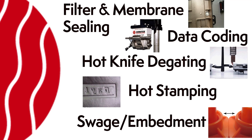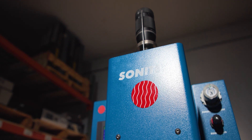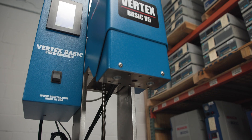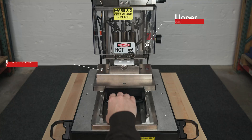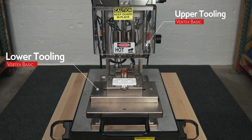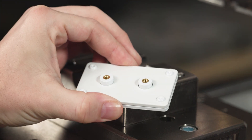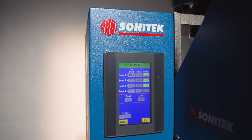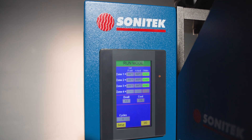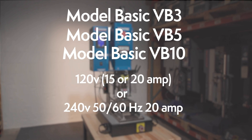The Vertex Basic is a modular system which includes the base, column, system controller, thruster, and the custom-designed upper and lower thermal tooling made specifically for your application. This modularity enables easy servicing along with enabling automation capabilities. The Vertex Basic is available in three model sizes and 120 or 240 volts, and is CE certified.